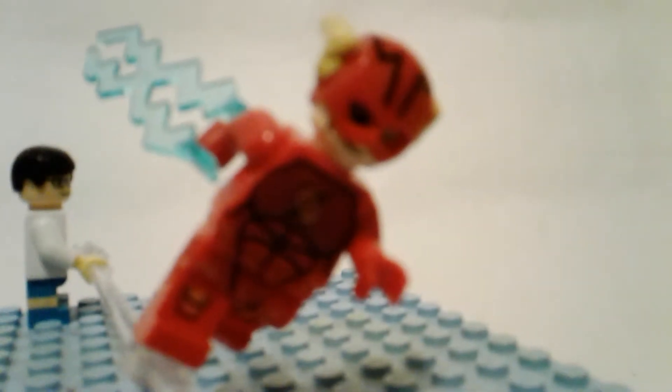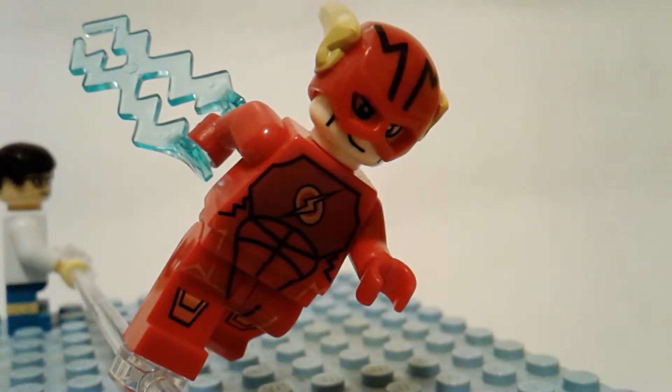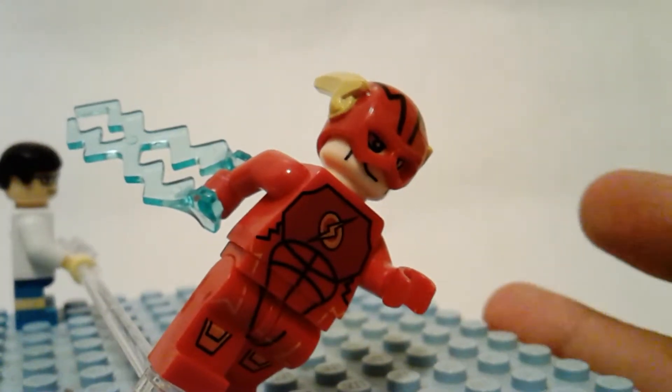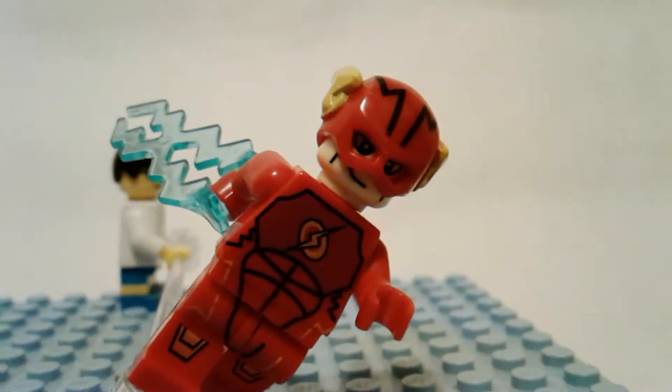Hey guys, you're watching Bricks for Days and I have a very interesting figure for today's knockoff figure review. It's the Flash figure from the TV show — you know, the CW Flash. I love that TV show, but this figure... it's okay, it's not bad, but the color is wrong. It should be dark red, not normal red.